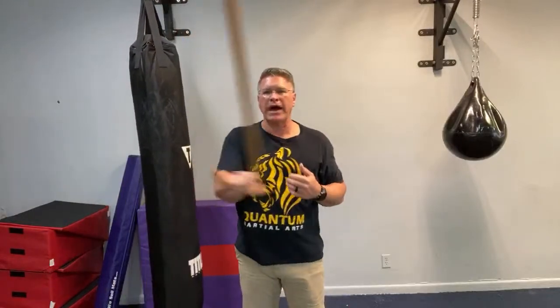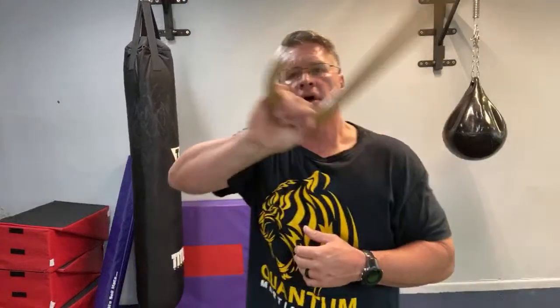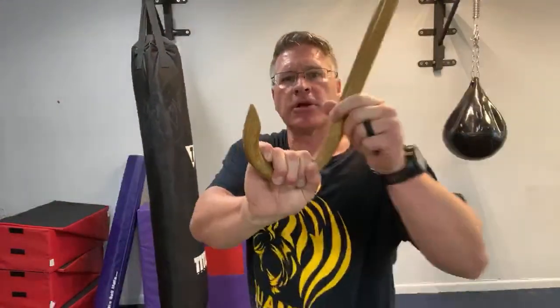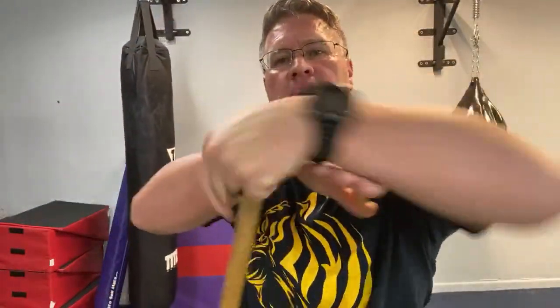If you want to progress and work up to a new technique — if you've been doing this for a while — from here, when it's on the opposite side of my body, I'm going to turn sideways so you can see it. So I'm spinning, I start to go over and back, and when I get it to the opposite side, I'm going to turn my palm open and allow it to come over the back of my hand.